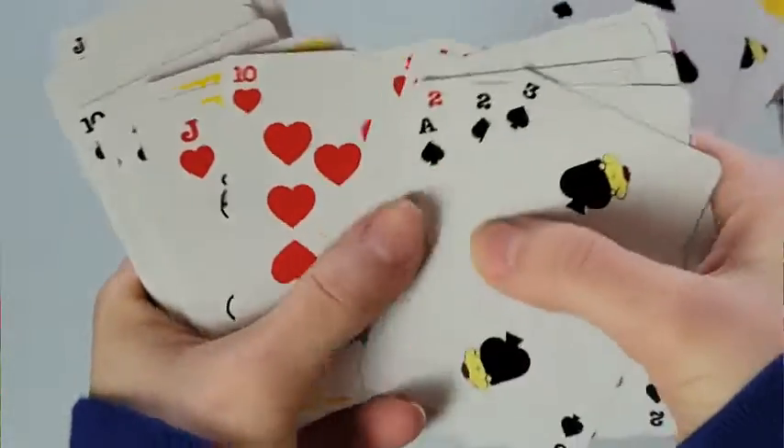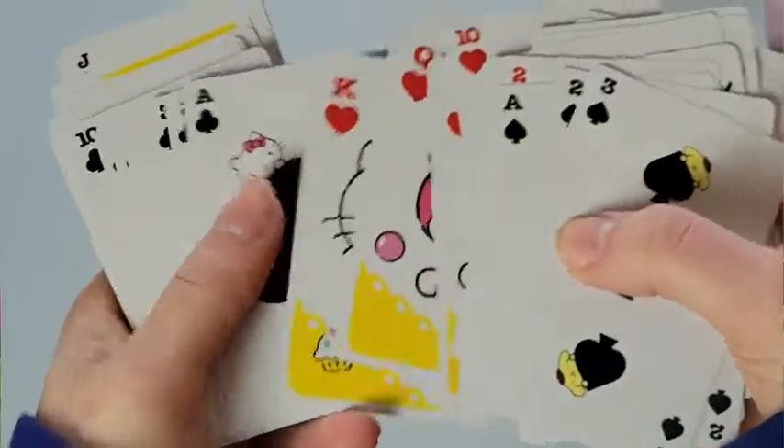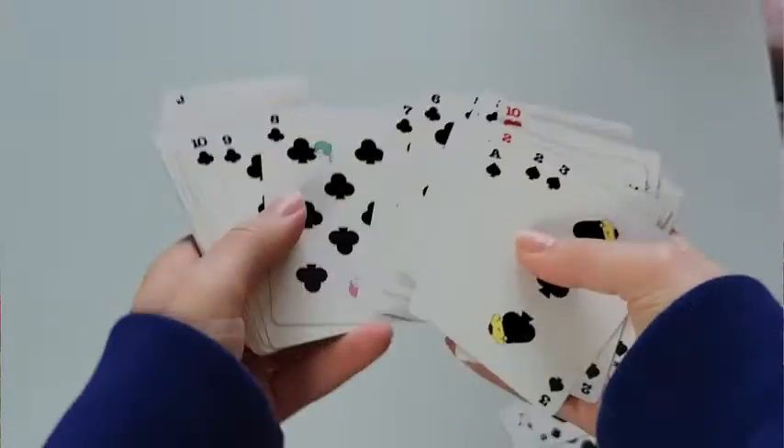Every card is going to have something about it that's going to make you want to smile. I really love these cards — they're really easy to play with, they shuffle nicely, and they aren't too slippery. They're a little bit slippery at first but really easy to use after a couple of uses. I absolutely recommend this playing deck — I am obsessed with it and have not stopped using it for the past couple of days.